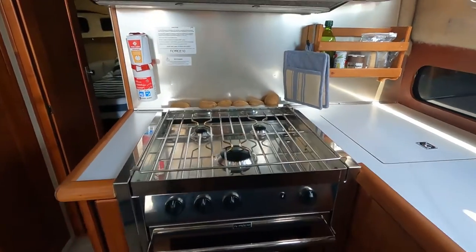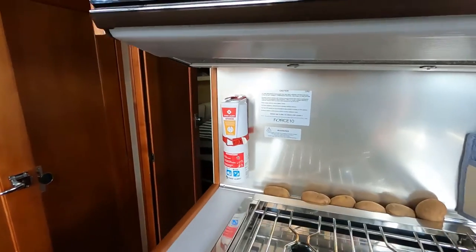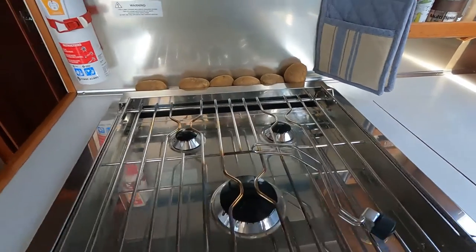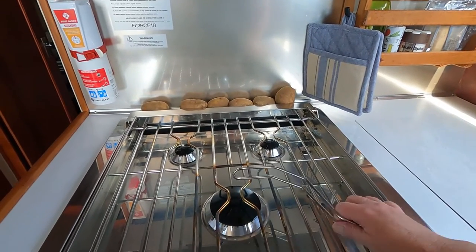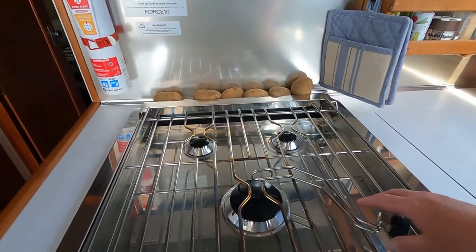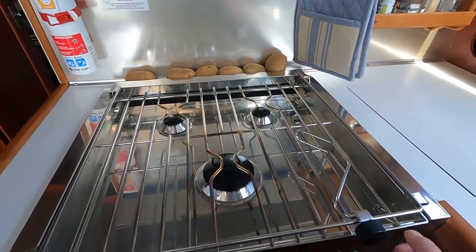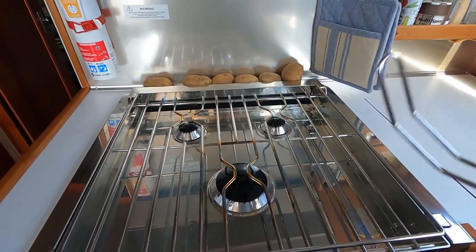It also came with pot holders to keep your pots in place — that would be much more important on a sailboat. On our powerboat I put them on for a few days but found they got in my way since nothing slides off; it's got a rail around it and I'm not cooking much when we're underway. They just screw on and hold things in place, super easy. I have them available if I need them.